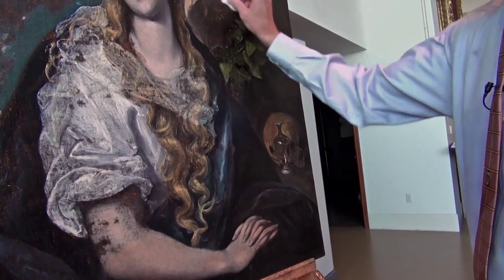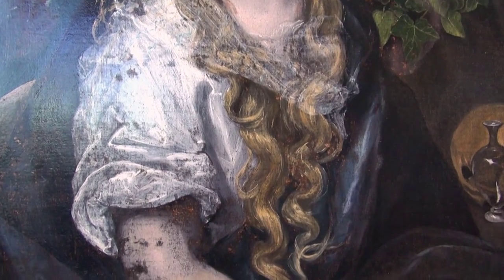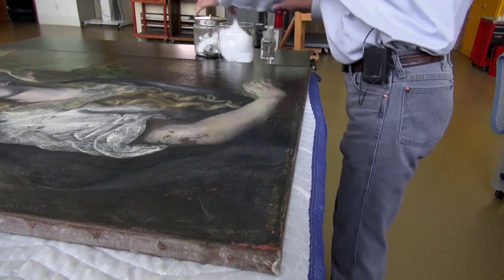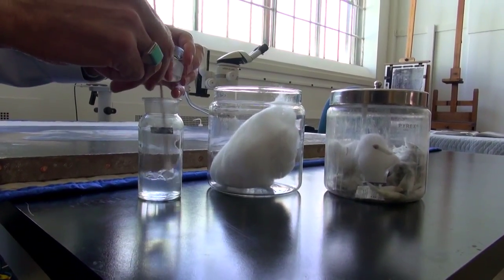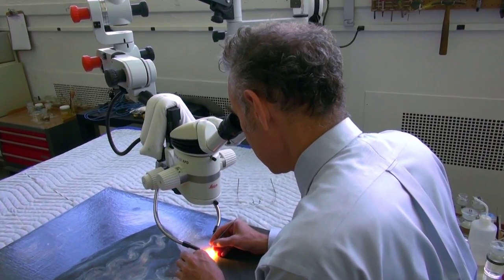When I started the restoration, the painting was very dull. The earlier work had discolored and didn't match. The cleaning itself was actually very tedious and took a good eight or nine months. The biggest part of that time was using the microscope to remove bit by bit the earlier restoration.